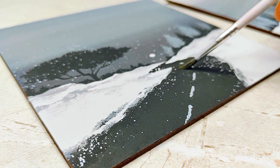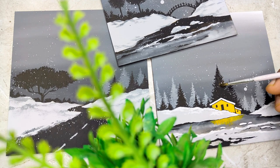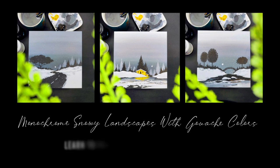Have you ever wondered that using minimal art supplies and a color palette, you can create some beautiful paintings? Winter is my favorite season and I remember the first time I witnessed a snowfall. Gouache is a medium that I'm exploring these days.